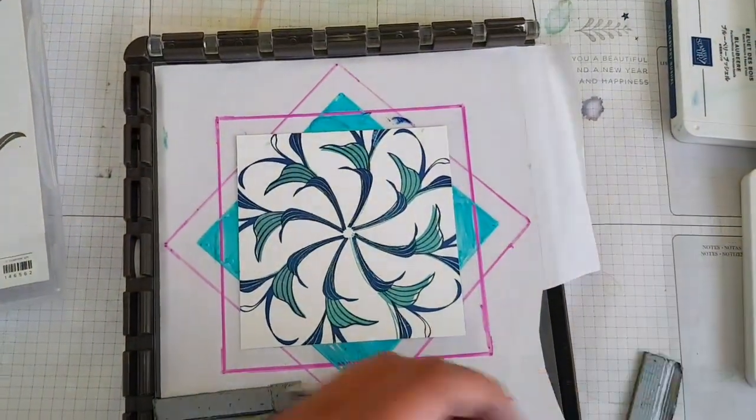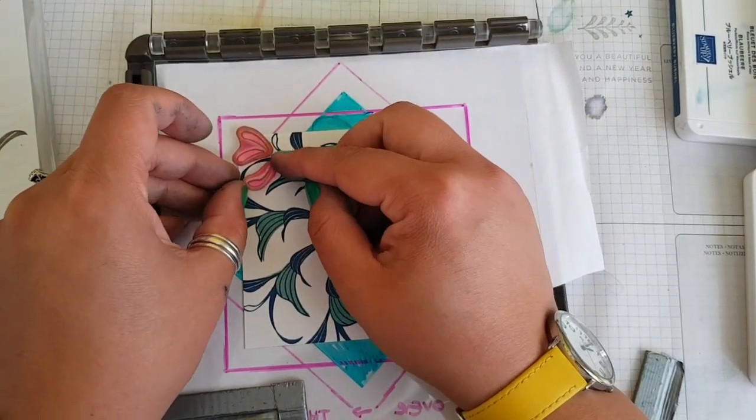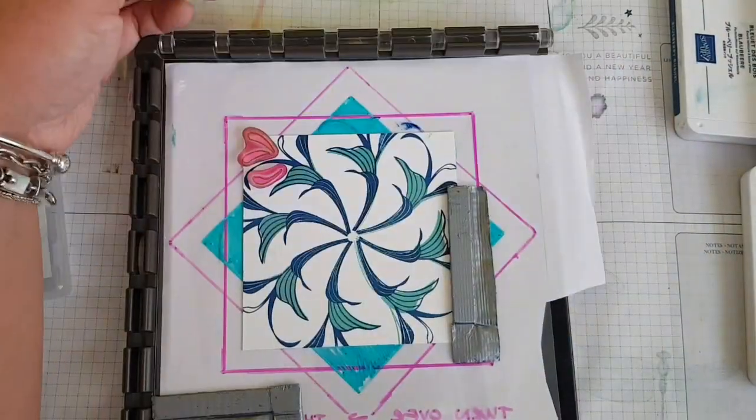Just use the chamois to clean off any inky bits. Then going in with the smaller pieces of stamp, and I decided I would also add the heart shapes in the centre.